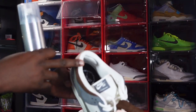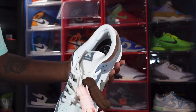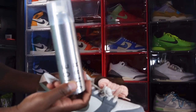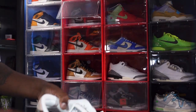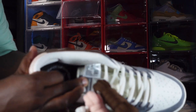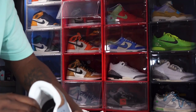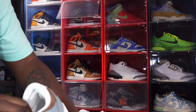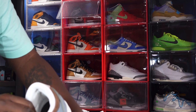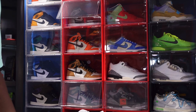Definitely treat these with some Reshoevn8r water and stain repellent, because whatever color sock you wear I get the feeling it's going to bleed onto that material and make your shoe look ugly. The link is down in the description if you need to grab some. Looking at the sizing tag: US size 14, production date January 10th to March 22nd of this year — a little over two months of production.